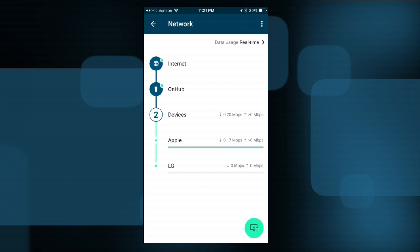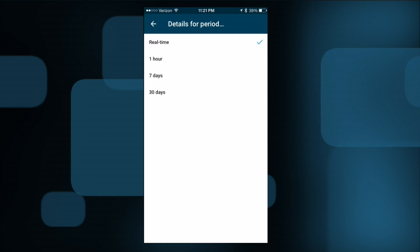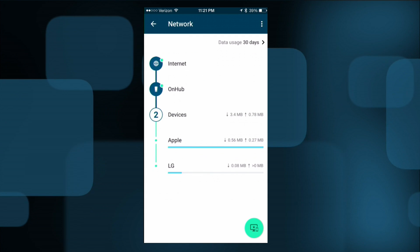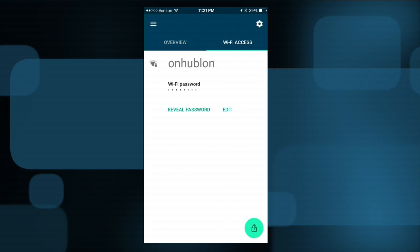You can look at data transferring in real time across each device — I can see my iPhone is downloading something in the background. You can also look at the last 30 days of data usage to see who's consuming the most bandwidth. One big omission though is that it doesn't have a guest network. Most consumer routers now set up an isolated area so guests can get on the internet without seeing your computers, which is important for isolating potential malware. This one doesn't yet provide that.